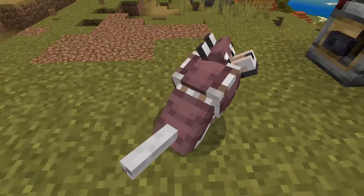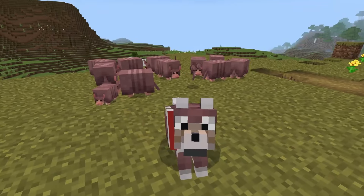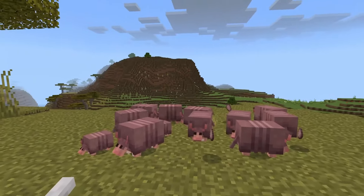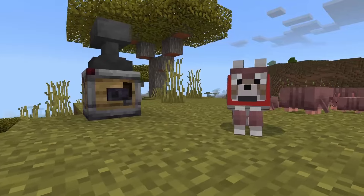How to get dog armor in Minecraft. So as you can see, this wolf has wolf armor, and it's really simple and easy for you to get. It uses the armadillo, so you need to go to a savannah biome and find yourself an armadillo.